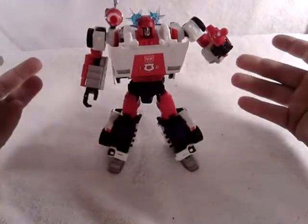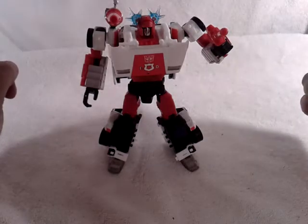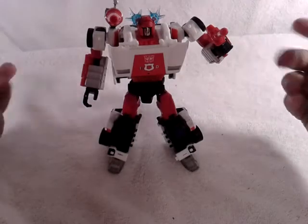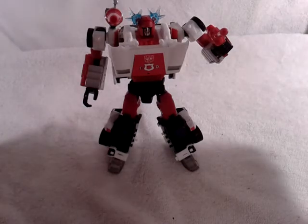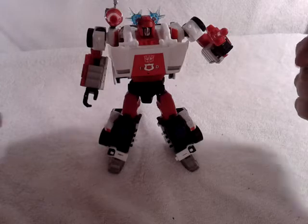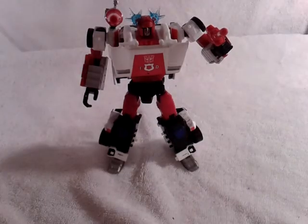So yeah, that's all I can say about this Red Alert figure. This is TransAaron38 talking to you again. Don't forget to rate, subscribe, and comment if you haven't. Don't forget to check out my Twitter and follow me on Twitter. Keep a lookout for any new videos headed your way. This is TransAaron38 — have an awesome day. Bye.